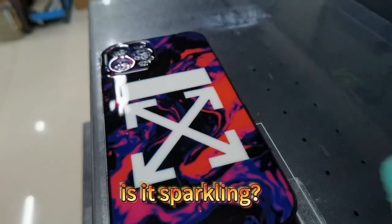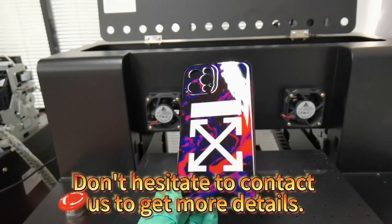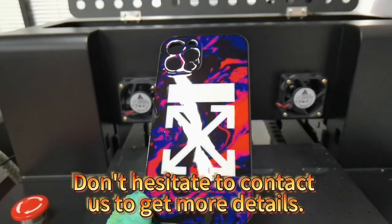Is it sparkling? Very beautiful. Don't hesitate to contact us to get more details.